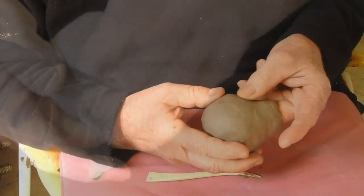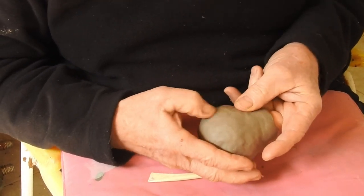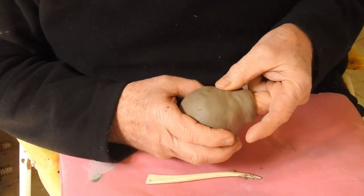The clay for this one was a little bit hard, and so it did come out with a few lumps and bumps which have to be then smoothed and worked on.